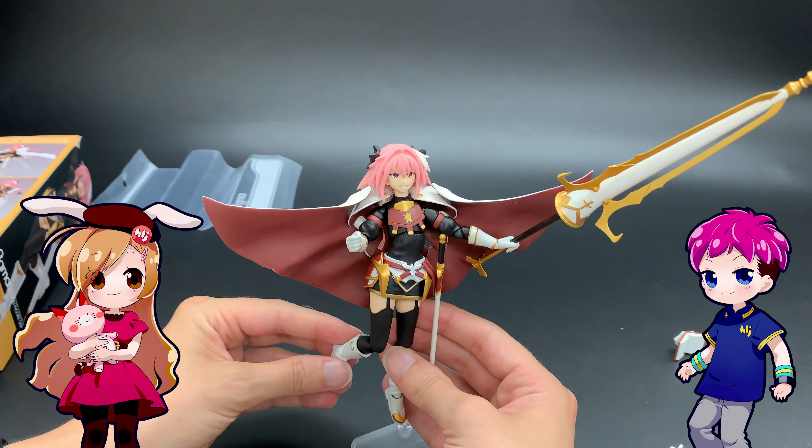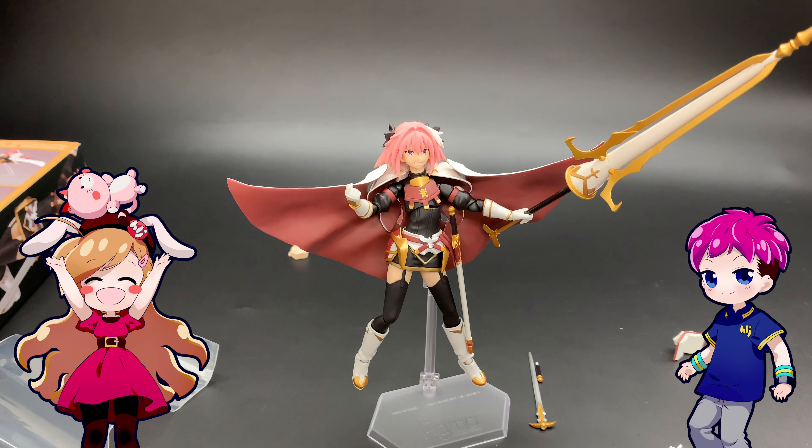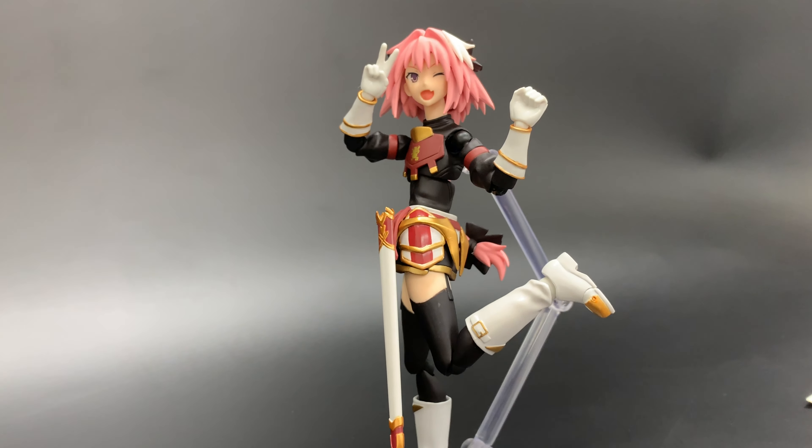We've got our action pose on — our action face. I'm doing a superhero pose. Let's take a look at a few more poses.